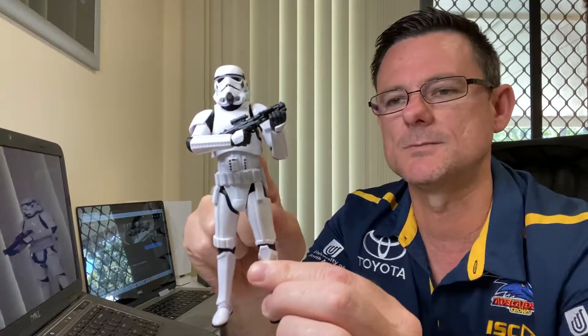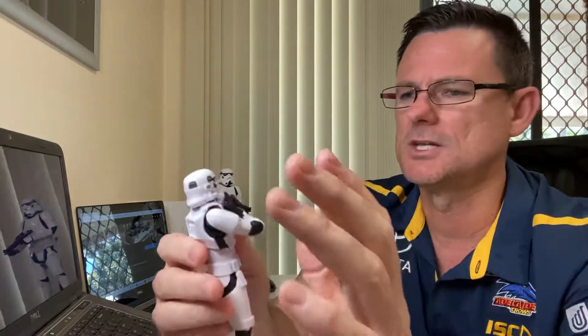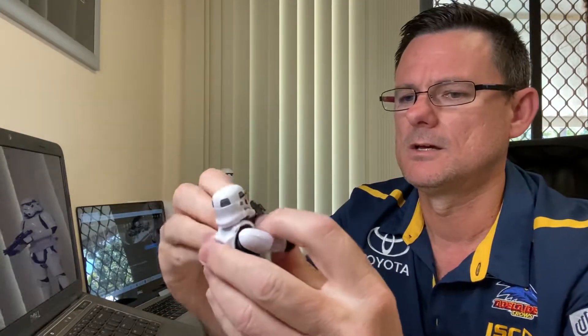They've nailed this one. So let's see some Sandtroopers out of this mold, let's see some Patrol Troopers from Rogue One, let's see something new — the Space Trooper from A New Hope. Let's get some different variants of Imperial Stormtroopers released, Hasbro. This is an awesome mold. The head does look a bit squished, but not a major issue — no issue here. I'm very happy with this.